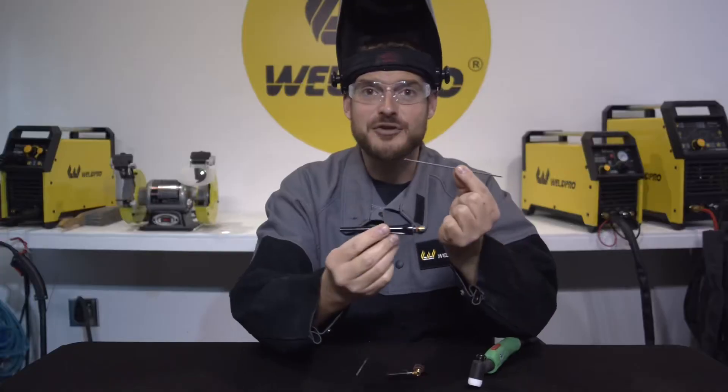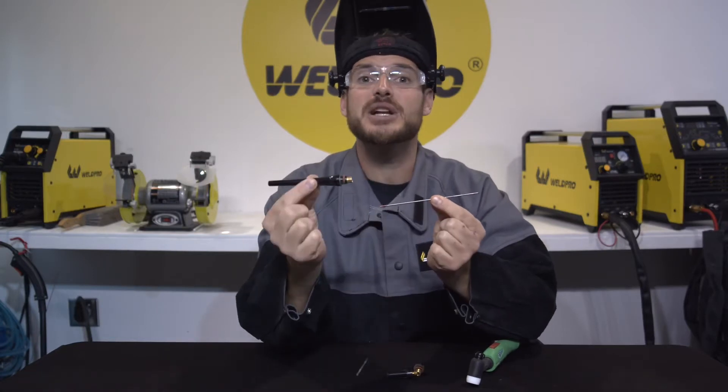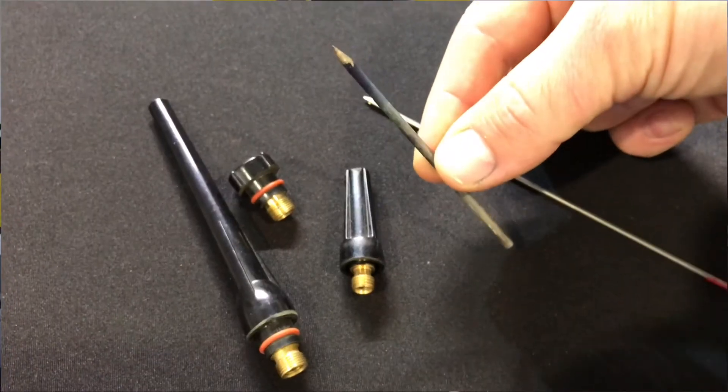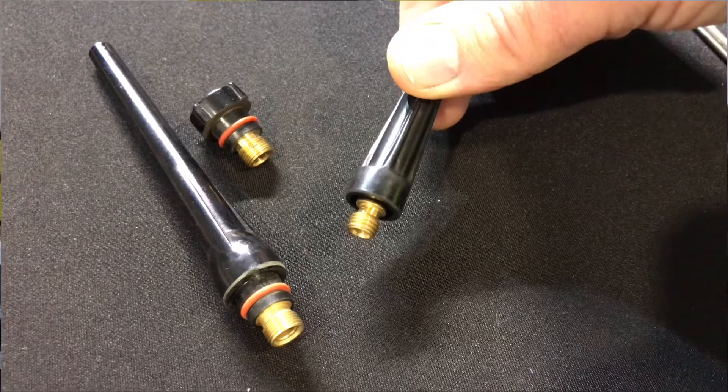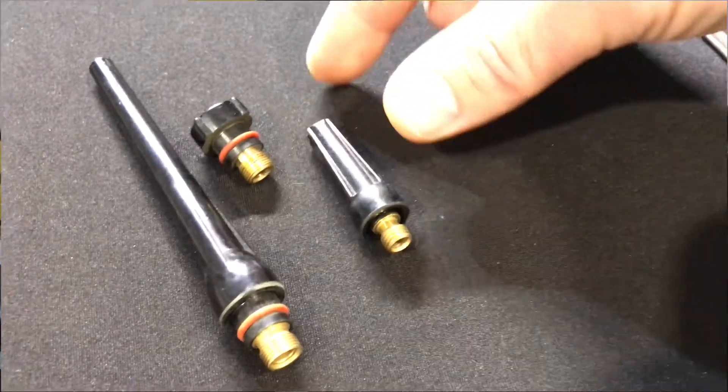This is fine if you have a nice long tungsten and you need a place to hide it. As you use and grind your tungsten it's going to get much shorter. It's not necessary that you keep this long back cap on all the time — you can move yourself down to a shorter back cap and then to a stubby back cap.